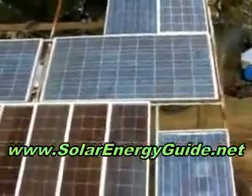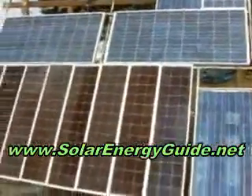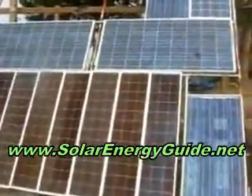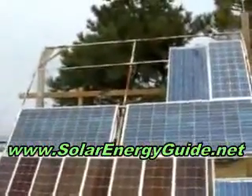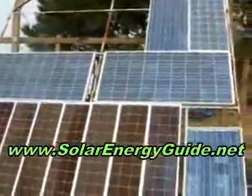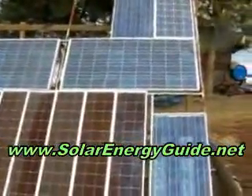All together we get about, on a good day, about a 400 watt array here. And I hope to fill up this next corner there with maybe a couple hundred watt panel once we get the right kind of charger.